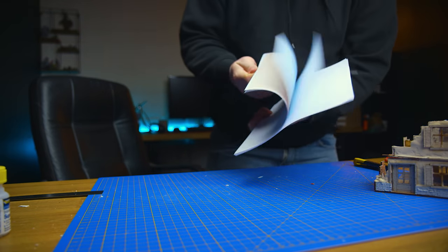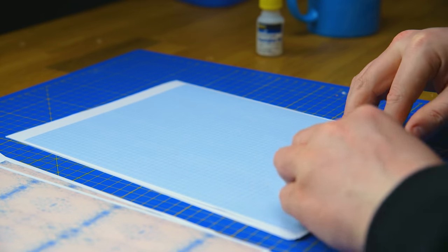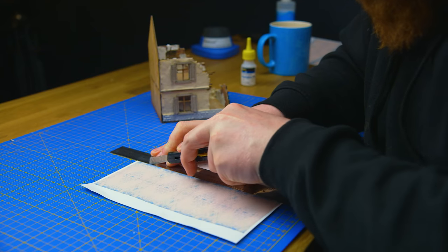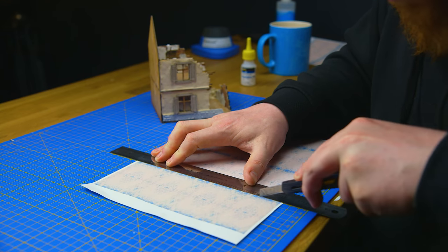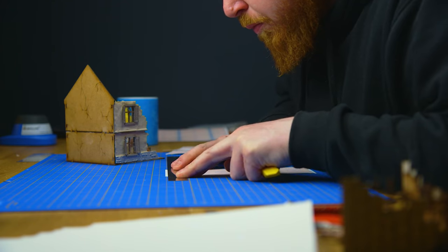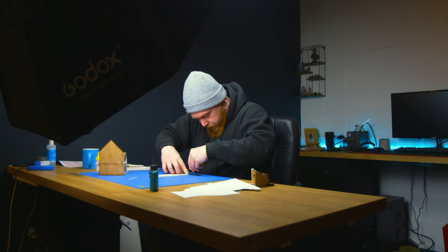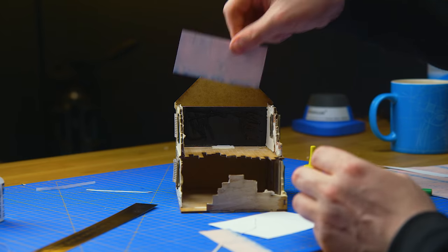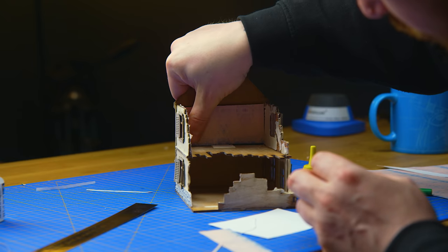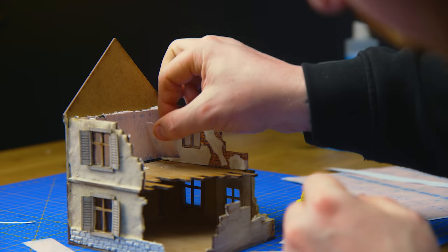I just printed these on some normal paper — nothing special. I thought the cheaper the paper, the better actually, because when we want to tear and rip these up, at least they're going to fall apart quite easily. If you were going to do this for an intact building, I would suggest using better quality paper so you don't tear it accidentally. The tip to this is having a very sharp razor blade and keeping it sharp — I change my blade every few cuts just to make sure it cuts through the paper easily.